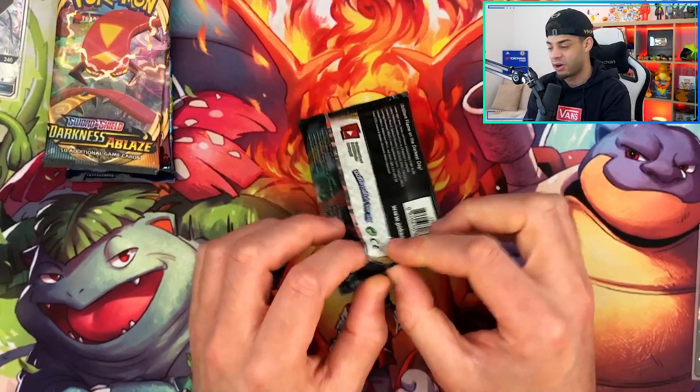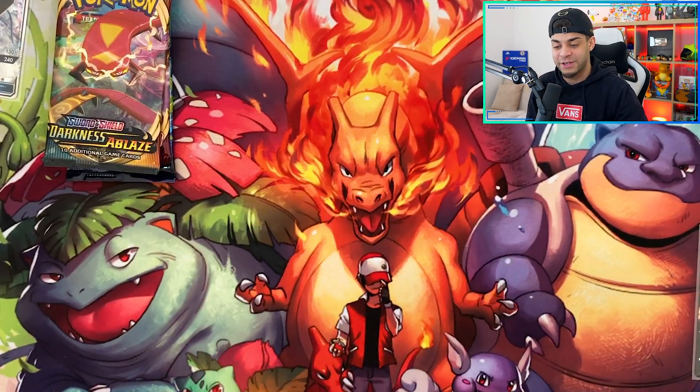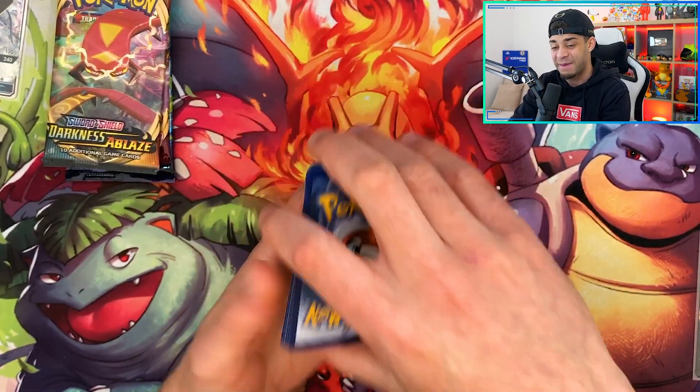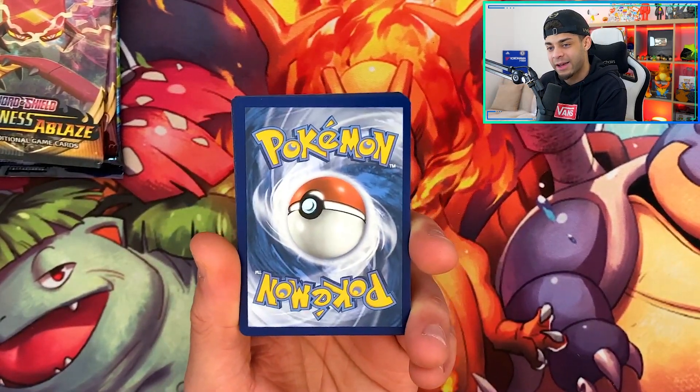We could potentially get three Charizards in today's video — the Charizard from Darkness Ablaze, the Charizard from Evolutions, and then the shiny Charizard from Hidden Fates, which would be the best and my best video of all time on the Pokédean channel. So let's go for the first pack.